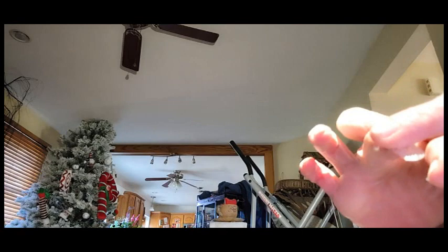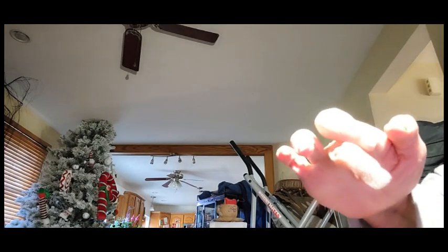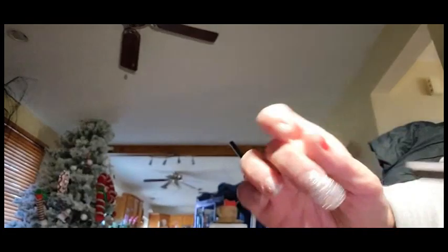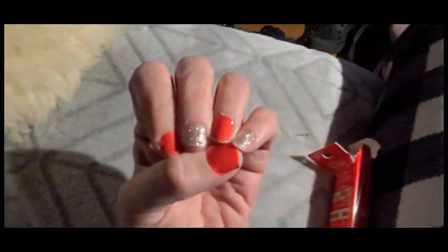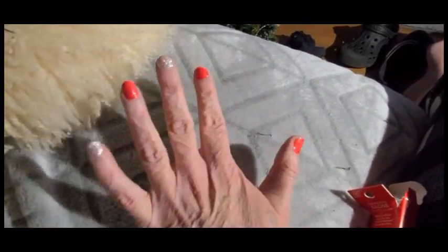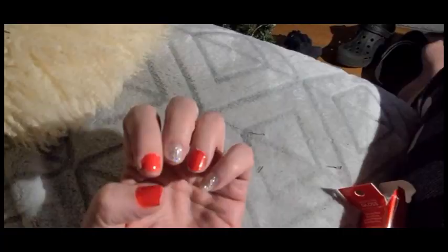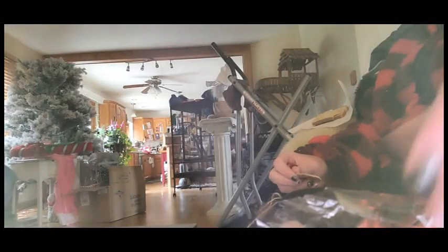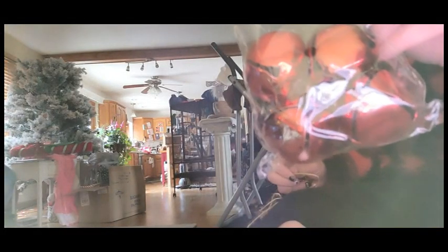Again, just find the right size and make sure you file your nails before you put these on. Most of the time these are so long that you can actually use two on each nail. I think they came out so cute!